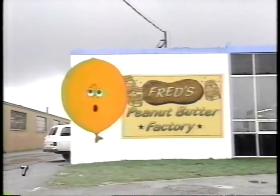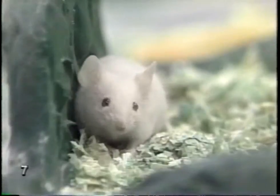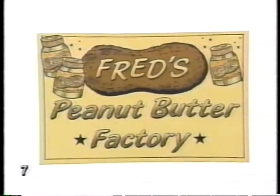Where am I? What's going on? What day is it? What's that smell? Peanuts. Here's what happens to peanuts after the farmer digs them up. The ones that aren't so perfect will be used to make animal feed or soap. Others go into margarine or flour. Peanuts have hundreds of uses.